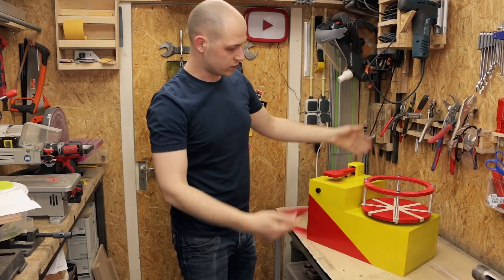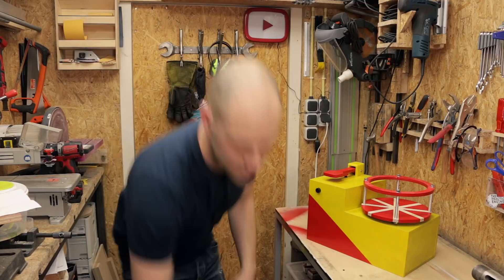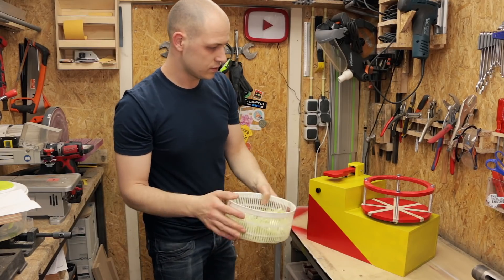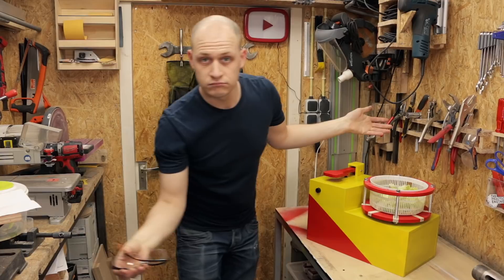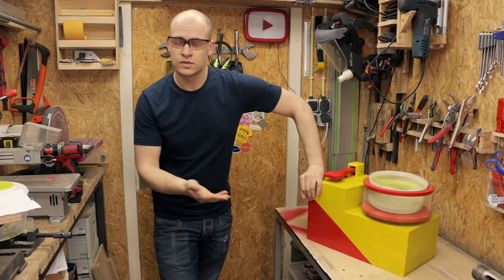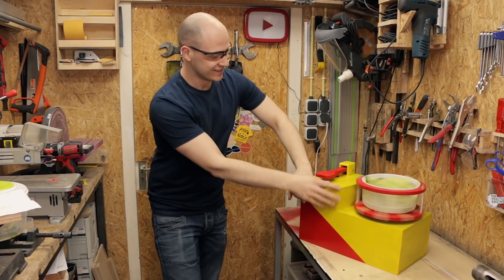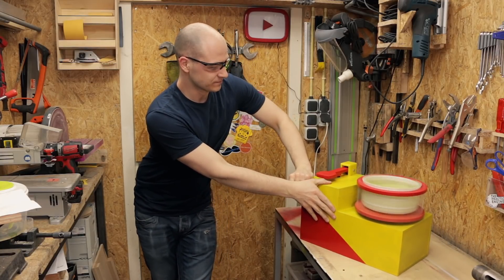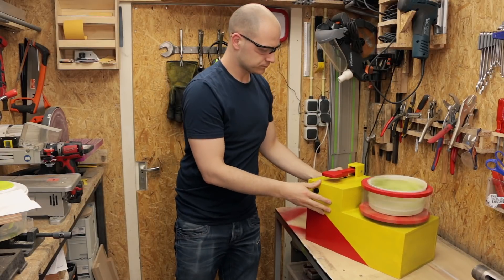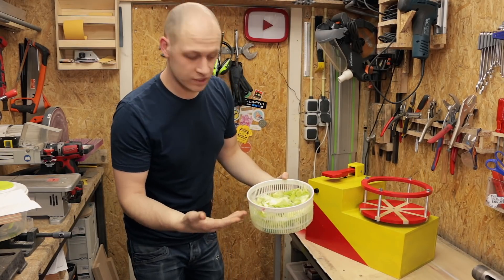You can easily store this in your kitchen, in a cabinet somewhere. And when you need it, you just take it out. Easy. Ease of use, number one. We have the basket, already familiar with this from the manual machine, so just put it in the machine. Really easy. Step two — put it in. And all of it. There you have it. Perfectly dry. Three points.